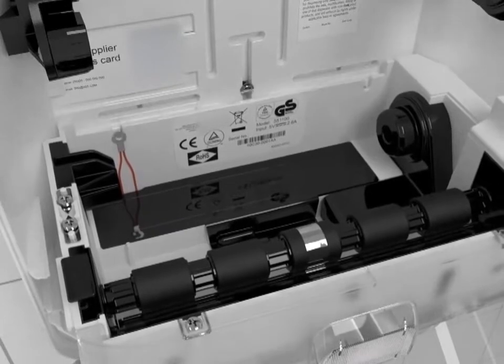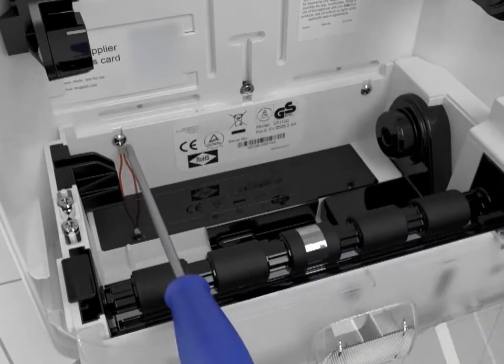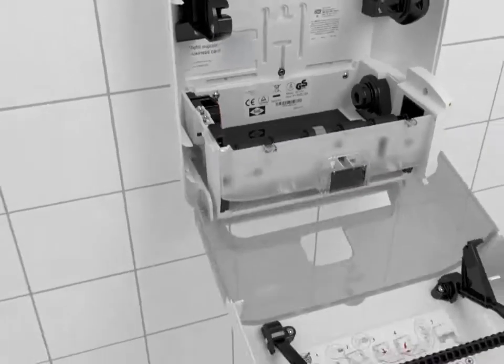Insert the new cassette and replace the screws. Refill with your Torque Roll towel following the loading instructions on the inside of the front cover and your dispenser is ready to use.